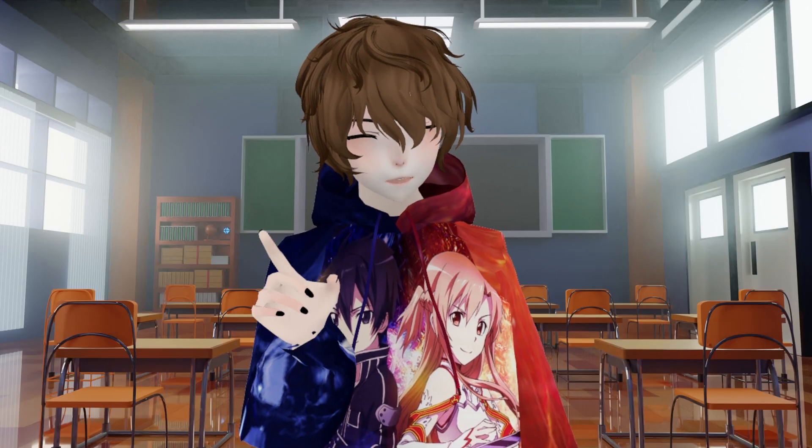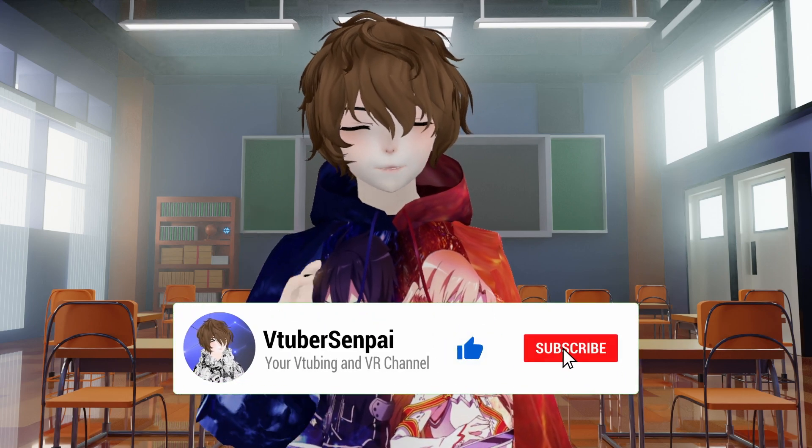Just a quick reminder before we jump into this video, make sure you like, comment, and subscribe — it really does help out the channel a lot. Okay, let's jump into Virtue.